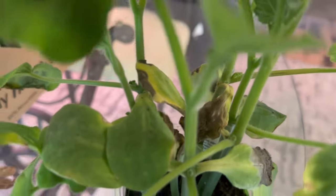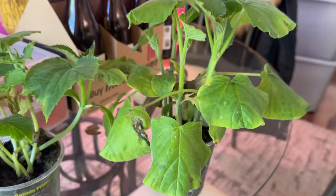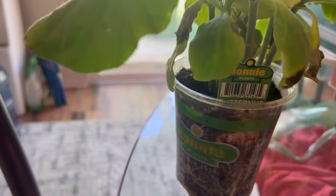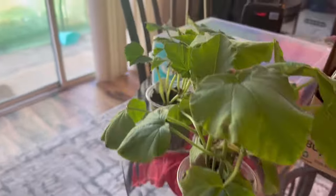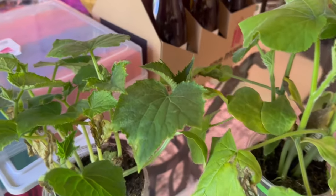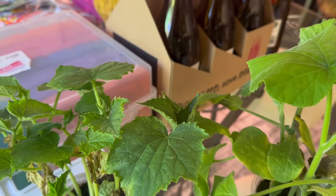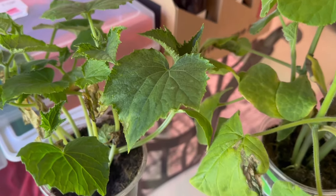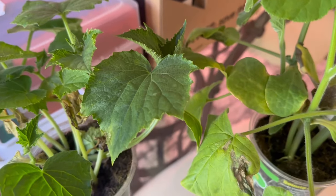Over here we have some squash. These guys are getting out of hand — I think butternut squash. I know it's a little bit early, but they're growing, and I can either up-pot them or put them in the ground. I've decided to put them in the ground.